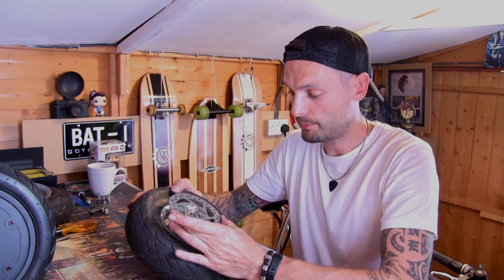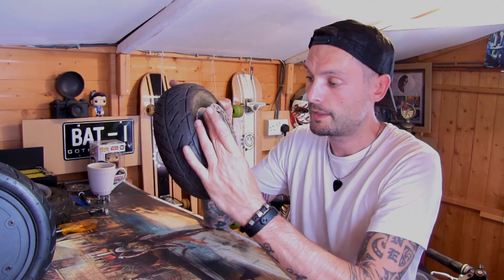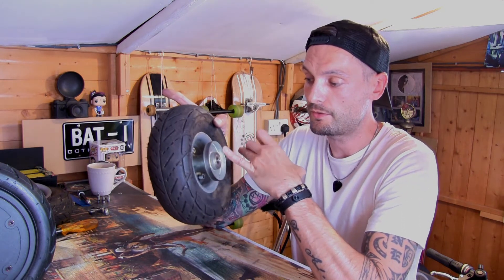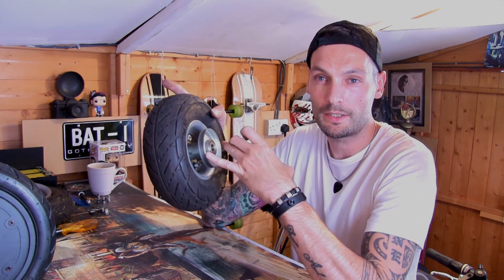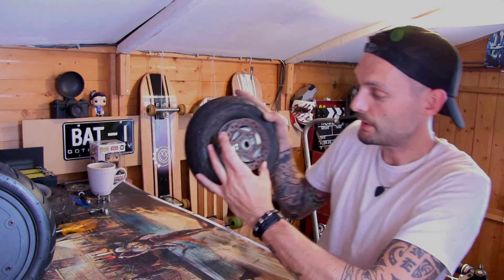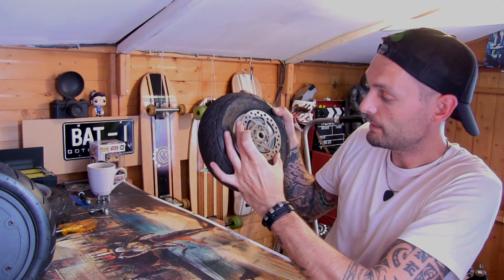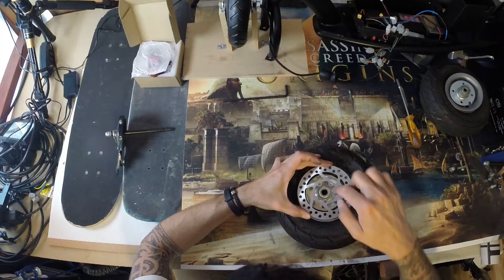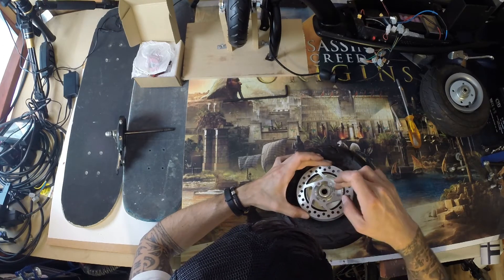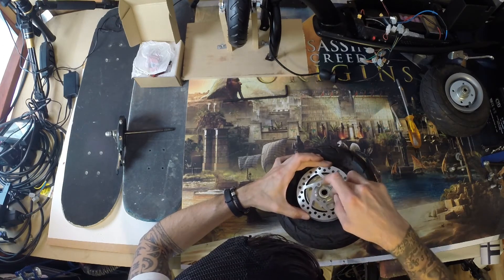So this is what you want: take the drum brake off and replace it. Stick this disc over the top because we know it's perfectly straight, so there's no reason to start cutting it. Basically, use the holes in this disc to drill through into the backing plate, then stick some bolts in from the back, tighten up from the front, and you've got a disc brake.